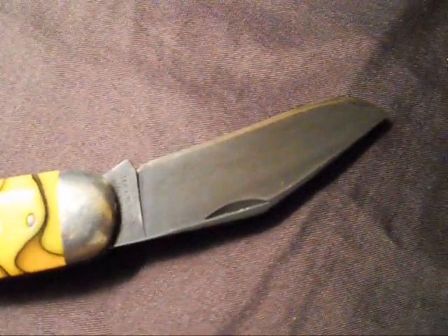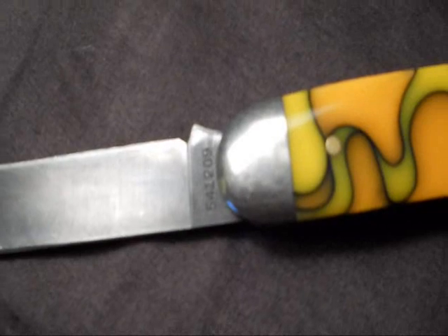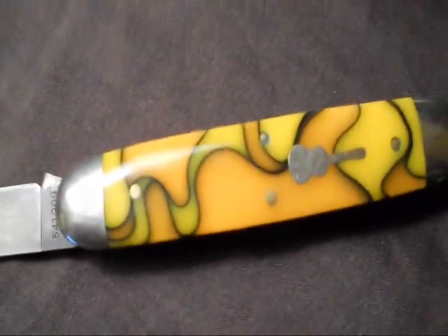As you can see, this is model number 54. The main blade is represented by the 1 — that's the model number for the main blade, which is a clip blade. Then it says 2, which represents how many blades the knife has. And the 09 means that was the year this knife was manufactured, so it's not an old knife.